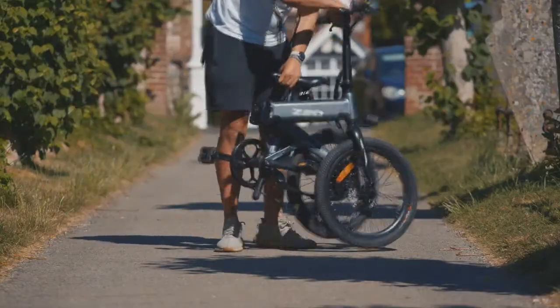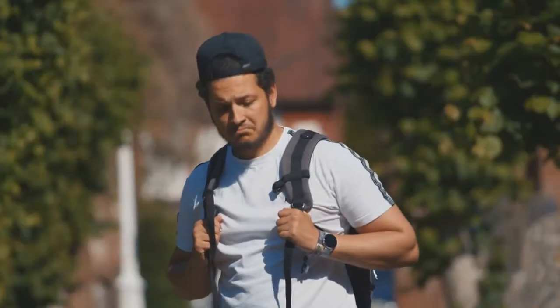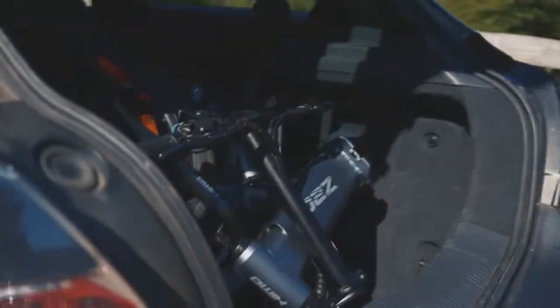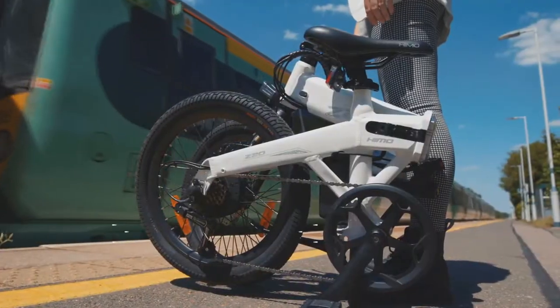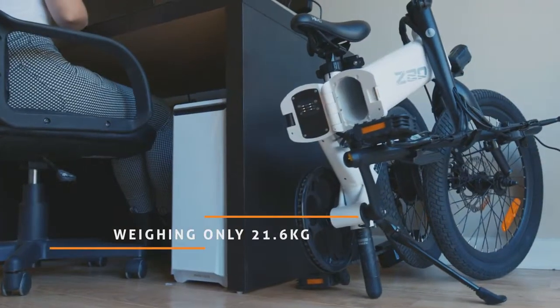Fold the bike in seconds — that's right, seconds. Keep your bike by your side, no matter where you go, thanks to its lightweight aluminum alloy frame.